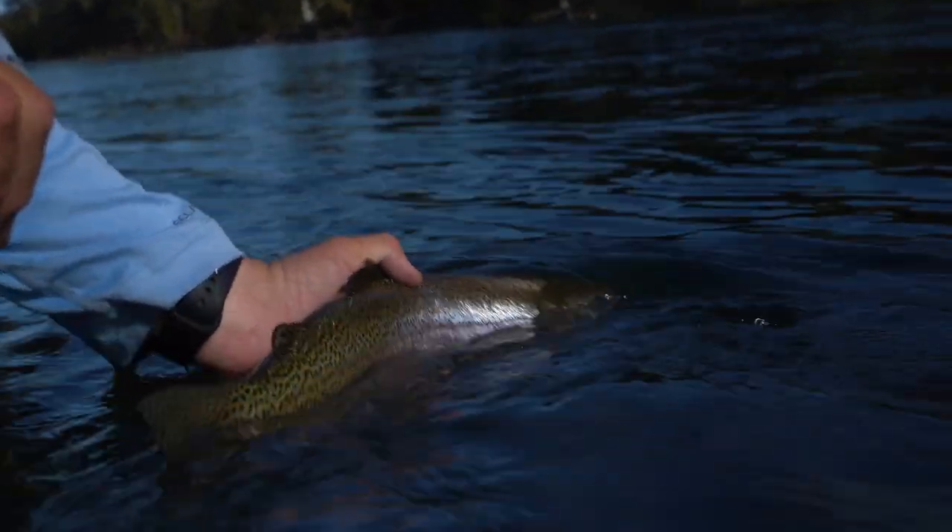Did you go in your backing? I saw my backing. It's happened twice in my life — a trout took me into the backing. It's nuts.